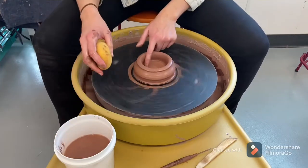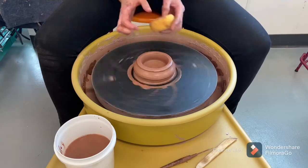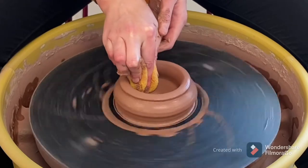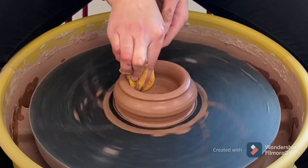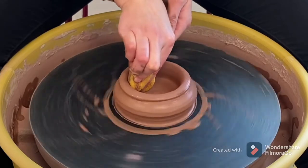Now I'm going to compress the bottom of my pot. I'm doing this with my sponge, working from the inside edge to the outside edge, only on the right hand side of my pot. This compression will help to prevent cracking as my pot dries.